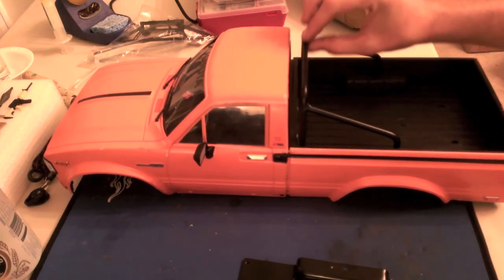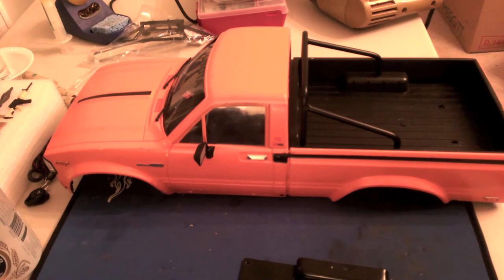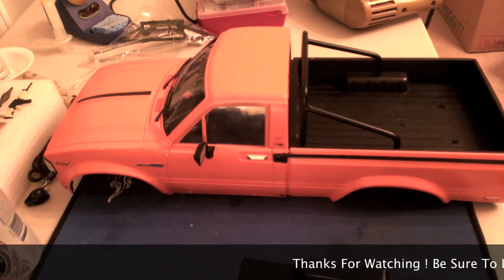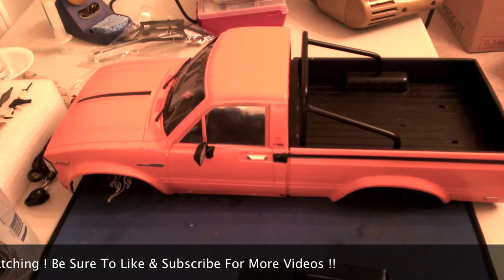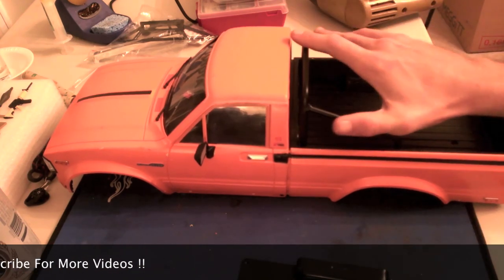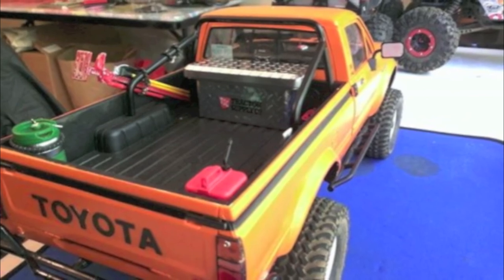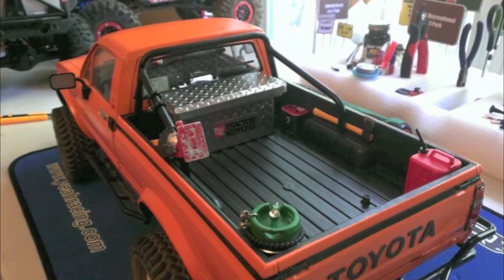I'll probably mount a high-lift jack right here, or maybe a little fire extinguisher — that will all come with time. But that's it folks — that's how you install the RC4WD Trail Finder 2 rear roll bar. Thanks for watching. I hope it was helpful. If you like the video, be sure to hit the like button and subscribe below for more videos like this and for videos of this truck out on the trail.